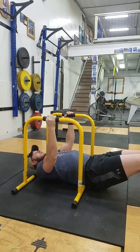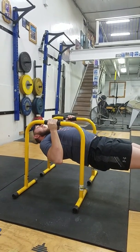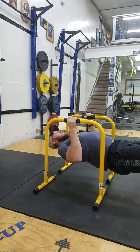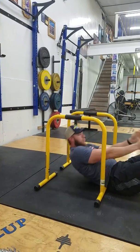Just squeezing the shoulder blades as soon as you get up to this position — squeezing those shoulder blades together, keeping that chest nice and open, and back down. You really feel that one in your back.